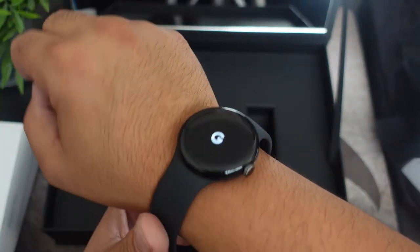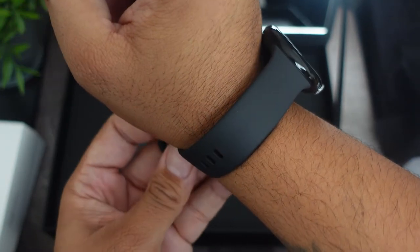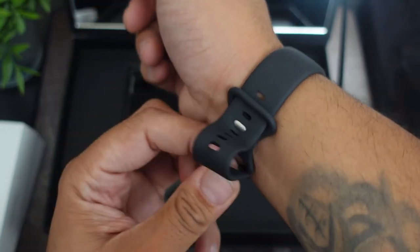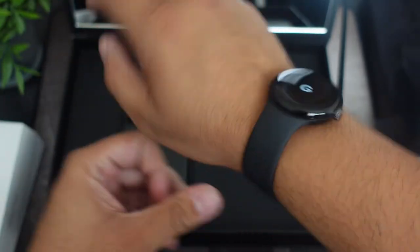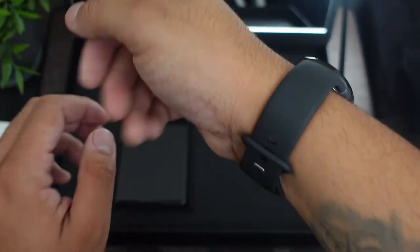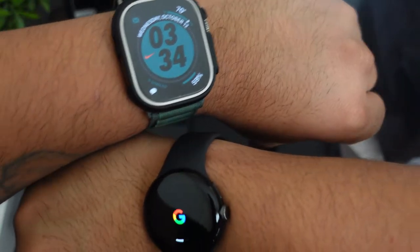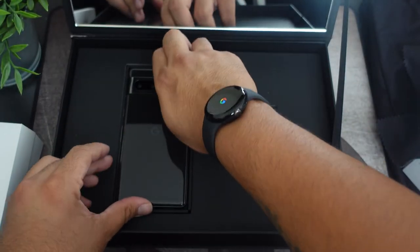It reminds me of the old days when they had the Motorola 360 — very similar when it comes to that circle watch design. I did actually have the original Moto 360 watch and I really liked it because it was different. We have the Google Pixel Watch in the building — nice little weight to it. I do like the band. You can see how it bulges out a little bit, but here's what it looks like side by side with the Apple Watch Ultra — pretty cool.